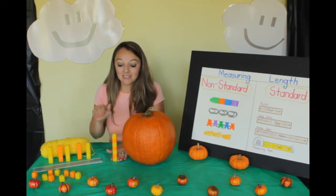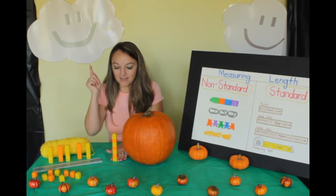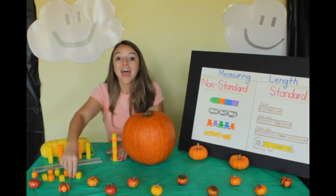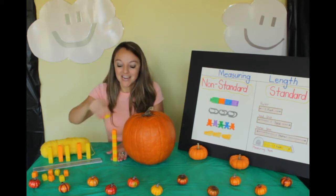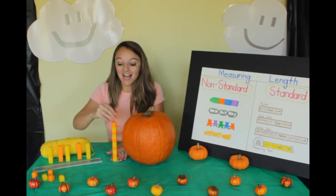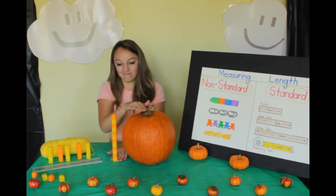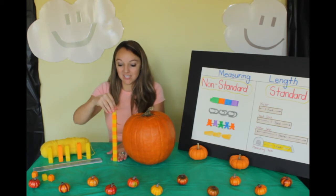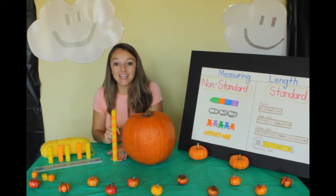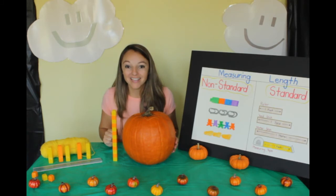Is it to the top yet? Not yet. Let's keep going. Help me count again from the beginning: one, two, three, four, five, six, seven, eight, nine, ten, eleven, twelve. Not quite — thirteen. That's about right. Our pumpkin is thirteen blocks tall. Great counting.